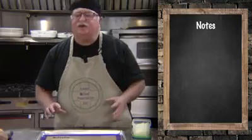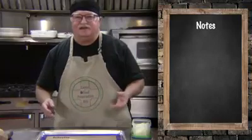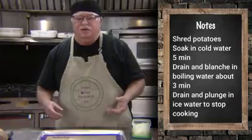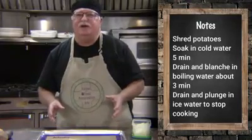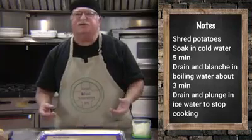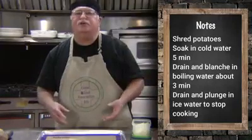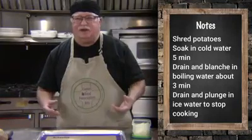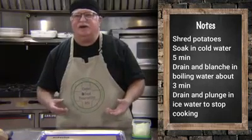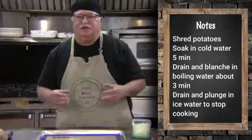I didn't think we needed to demonstrate how to shred potatoes — that's pretty straightforward. But after you've shredded them, you want to store them as you finish in a bowl of cold water, because if exposed to air they'll start to brown. Drain them and then put them into boiling water for up to three minutes, just enough that they're well blanched. Take them out, drain them again, and put them in ice water to stop the cooking process.